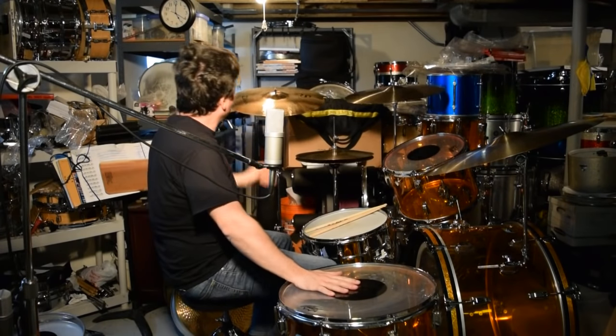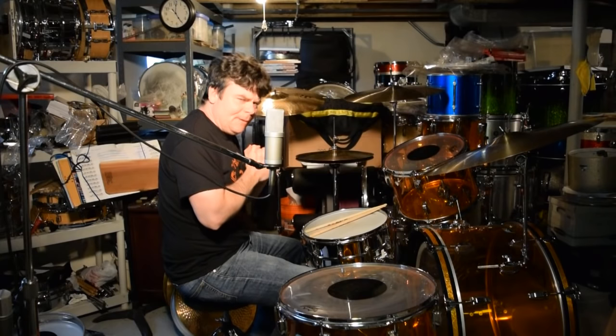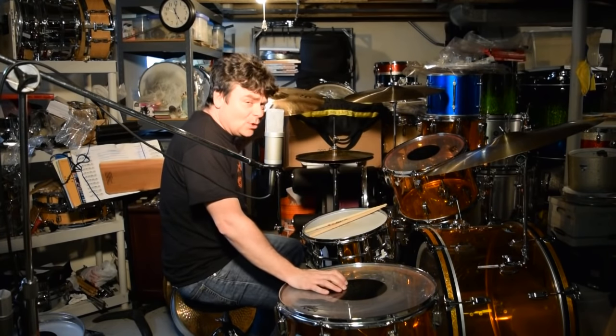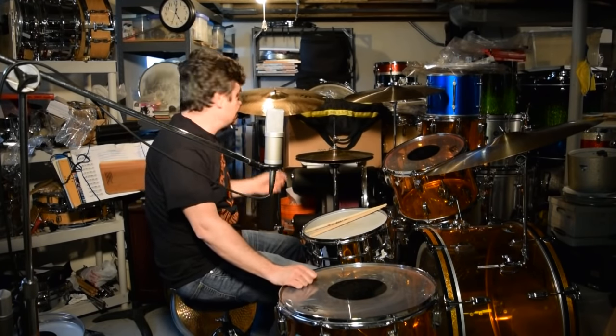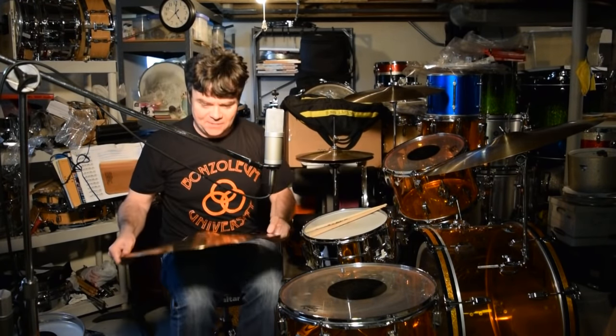To be totally honest, I think for me the 20-inch thin crash might be the only 20-inch I really love. Not that I don't like this medium-thin, but it's not as magical as the thin crash was. Let me weigh this — enjoy the view of Bonzo-leum Studios.